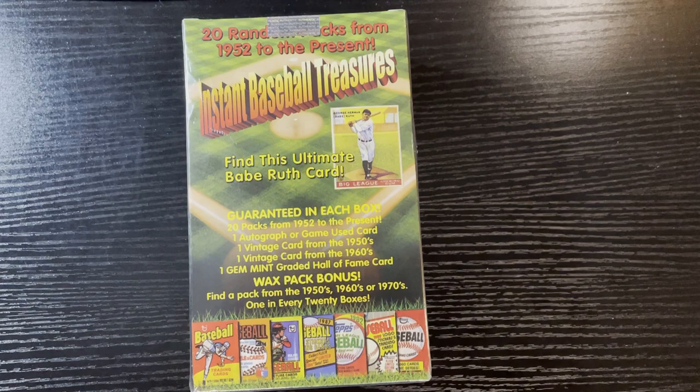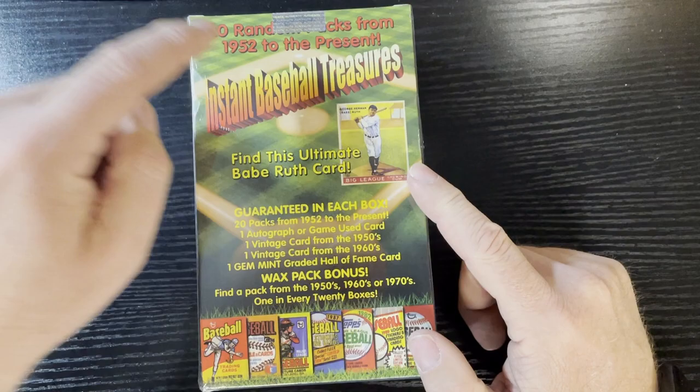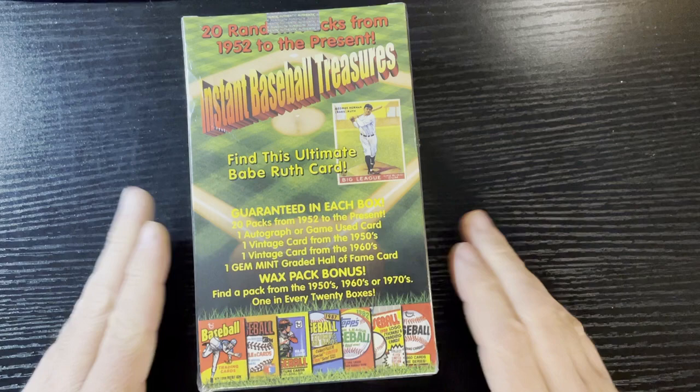Hello everyone, Retro Robbie here with another break. This time I got some Instant Baseball Treasures. I'm looking to find the ultimate Babe Ruth card - I know I'm not gonna get it - but this has 20 random packs from 1952 to the present. We all know that's gonna be mostly junk wax packs, but hey, I have fun opening this stuff and I know you guys enjoy watching it.